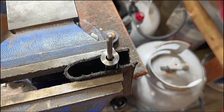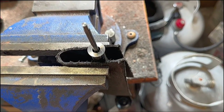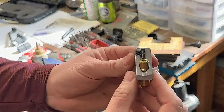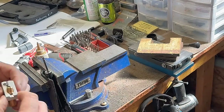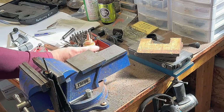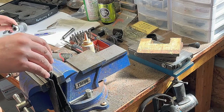Now we'll cut the outside bevel on the edge of the barrel. I like to cut this outside bevel by hand — I don't use the drill for that. It helps you control the pressure so you don't cut it too deep. You're really just breaking the edge; you're not cutting any major bevels. I like to keep it a pretty light cut.